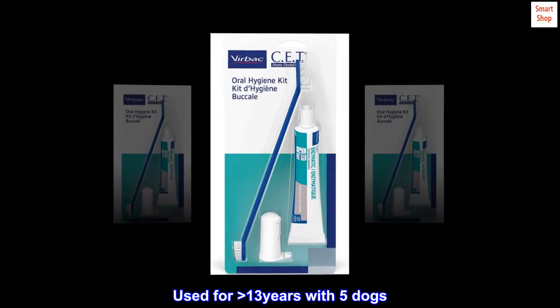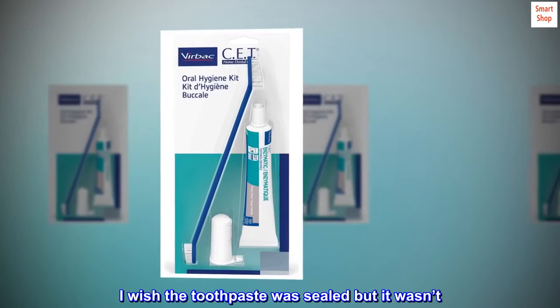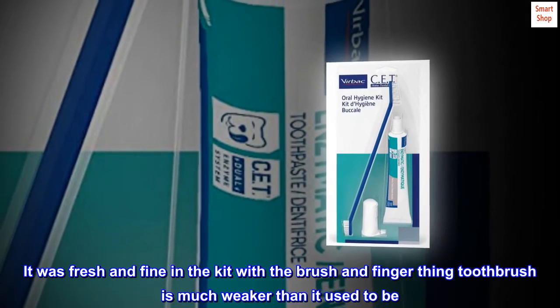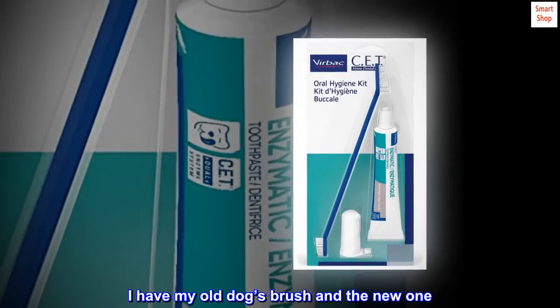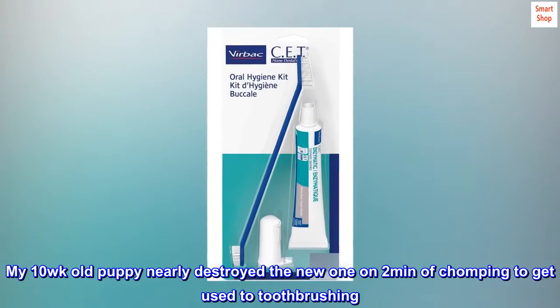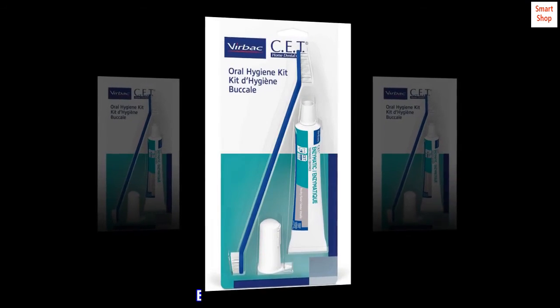Used for greater than 13 years with 5 dogs. I wish the toothpaste was sealed but it wasn't — it was fresh and fine in the kit. The finger toothbrush is much weaker than it used to be. I have my old dog's brush and the new one. My 10-week-old puppy nearly destroyed the new one in 2 minutes of chomping to get used to toothbrushing, but she loves the flavor.